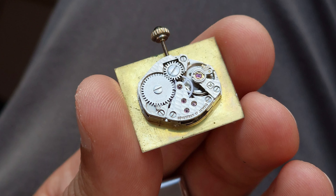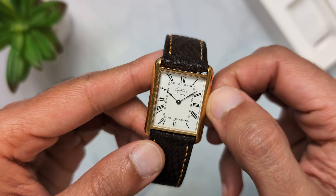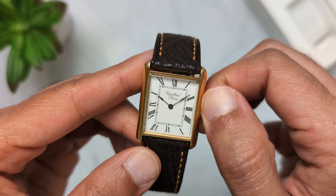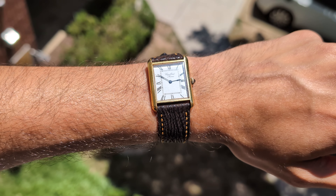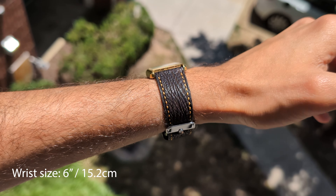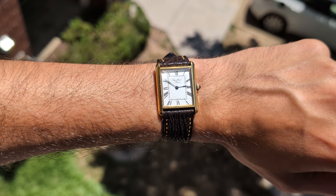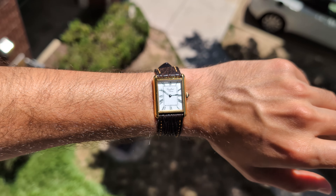In fact, this manual movement has one of the best winding feel I've experienced — just have a listen. Wow, I can't believe how crisp and tactile the winding feels. The watch runs pretty accurately too, and it wears perfectly, just like the Cartier tank. I don't wear this watch regularly, but when I do, it just makes me smile.